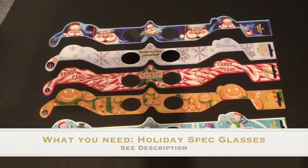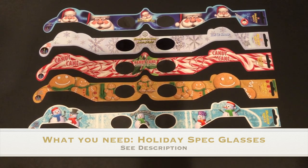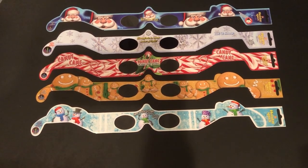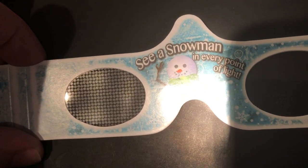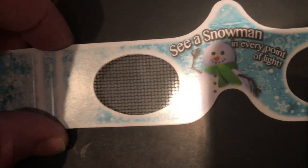What you need for this experiment is Holiday Spec Glasses. I picked mine up at the local Christmas store, but I'll show you in the description where you can find those online and order them yourself if you desire. Here's what they look like. They're made out of paper, they're very cheap, around $1.50 — look in the description where you can get them. When you look up close through these diffraction glasses, you're looking through a piece of material called the diffraction grating.